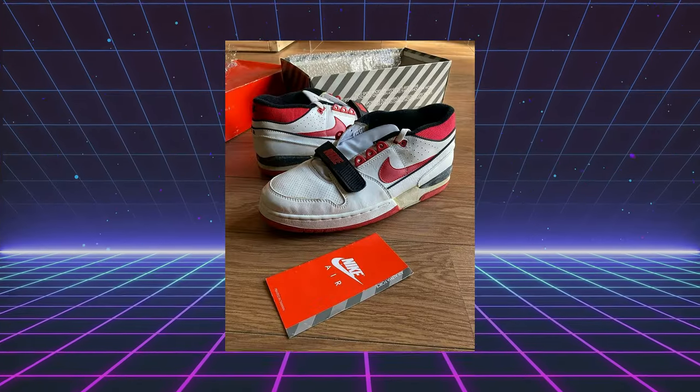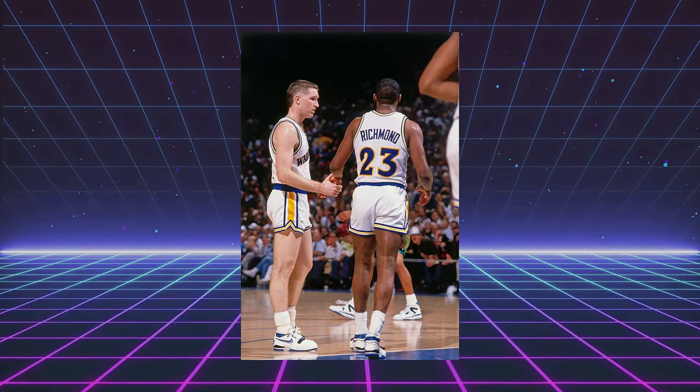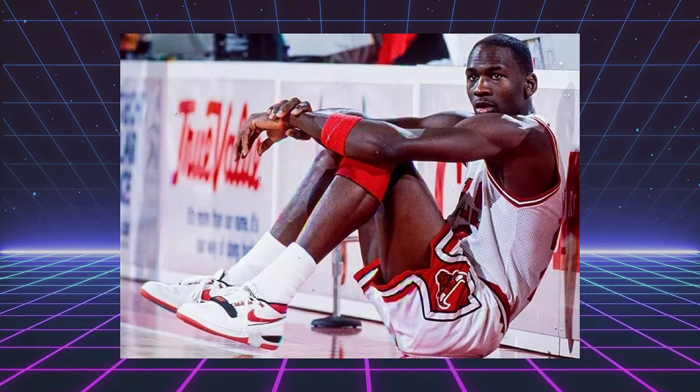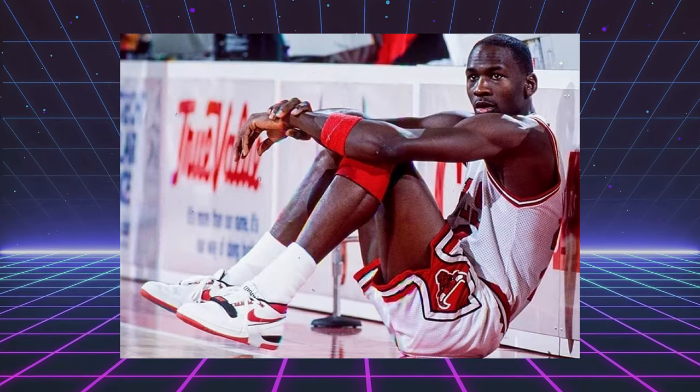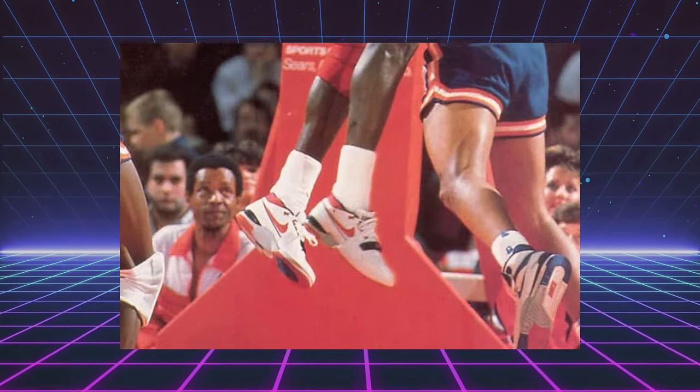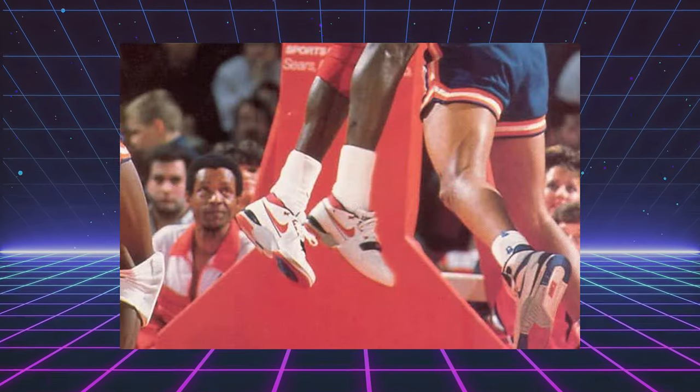For those of you who might not know, the Air Alpha Force originally released back in 1988. It was worn by some great players like Chris Mullin, Mitch Richmond, and Charles Barkley — and even Michael Jordan was seen wearing this colorway for a few games, maybe five or six. People have been doing some digging over the last couple months to find exactly when and what days he wore them, which is pretty interesting.